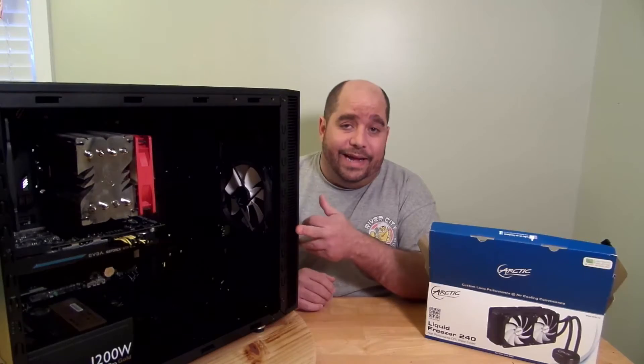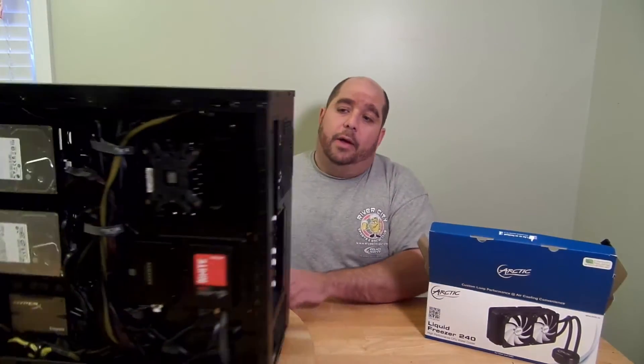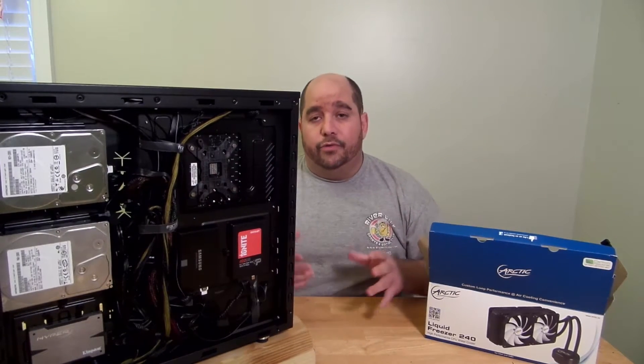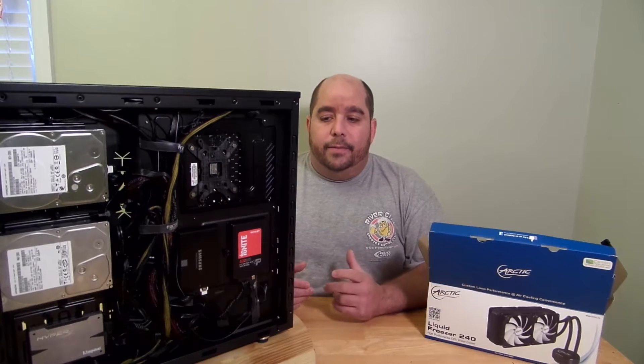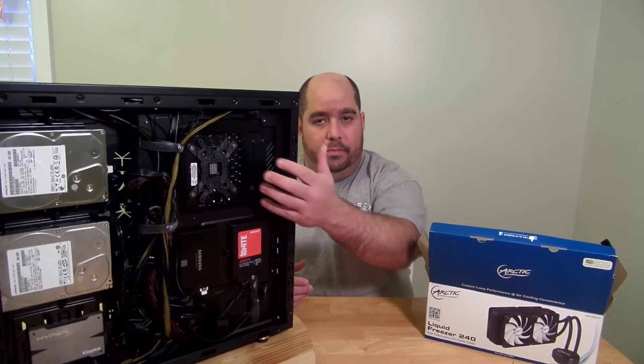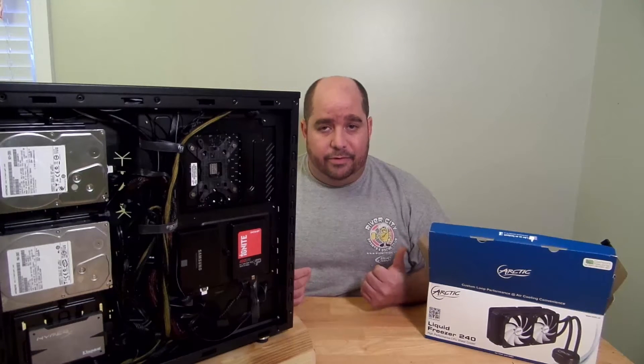Now, the Fractal Design Define S I reviewed before does have a spot back here so that you don't need to take your motherboard out in order to install it. But it's pretty easy as it is to install it back here. I'm going to take the board out and show you step by step how to install it.